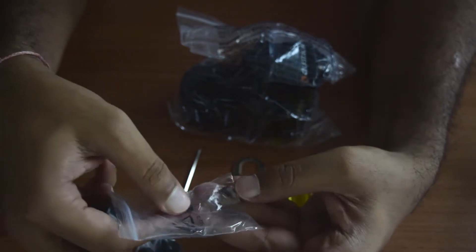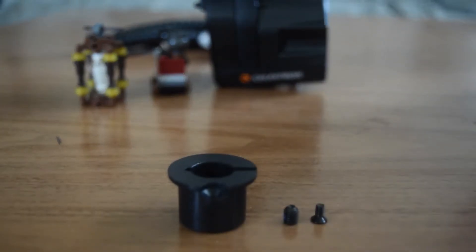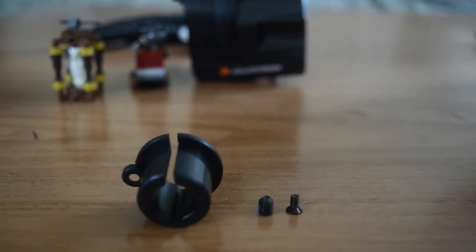Next you get an adapter with a few screws inside. This is the adapter you get if you have a thinner focusing knob — this adapter can be used along with the focusing motor module.